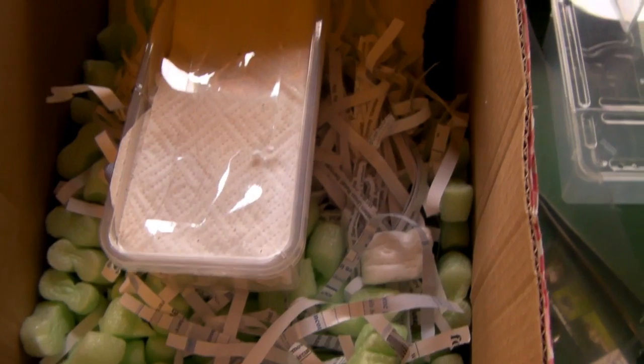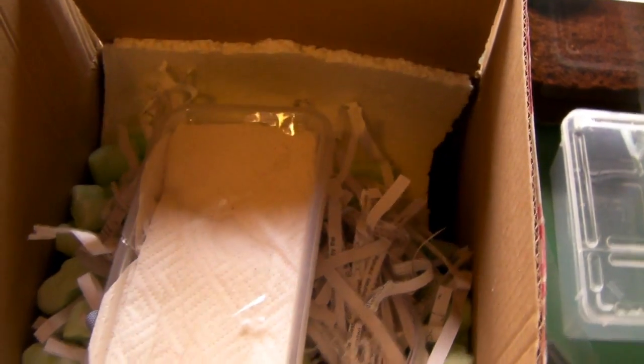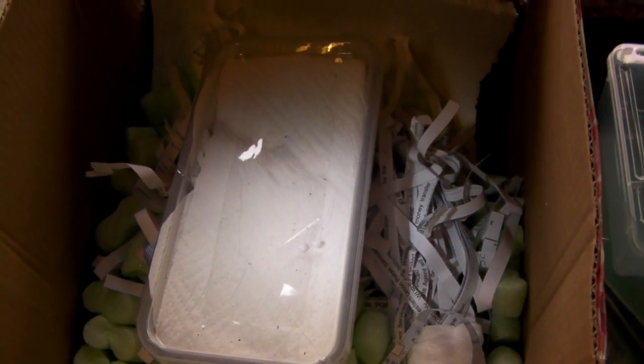He's packed it very well. He's used polystyrene and a bit of shredded newspaper as well, packed around the spider. I've brought it to the surface so we can see the container — very good packing. Now let's open it up and see what we've got.